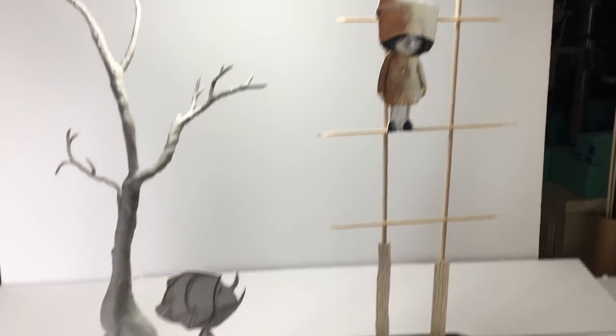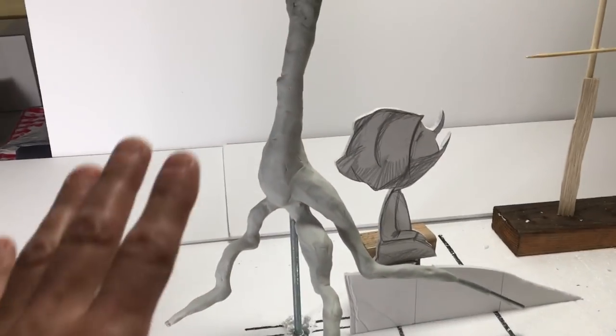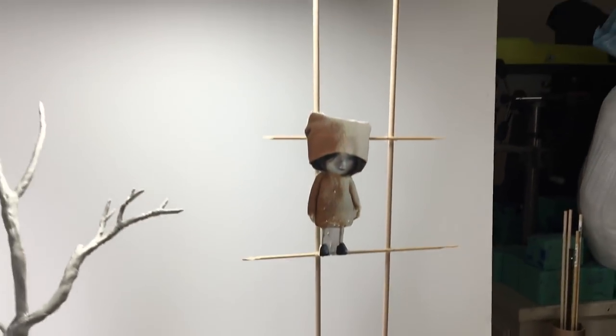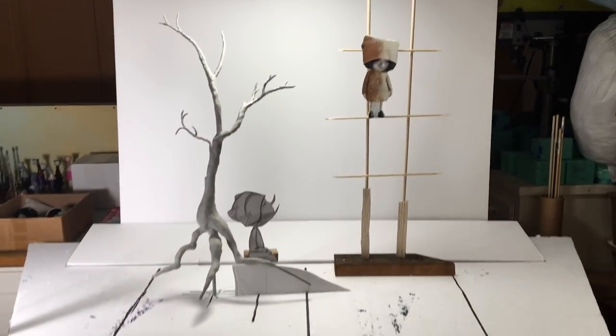For the next video I'm going to do a little bit of work on the ground — carve in some mountains — and also work on finishing the tree and really detailing all of the set pieces. So stay tuned.